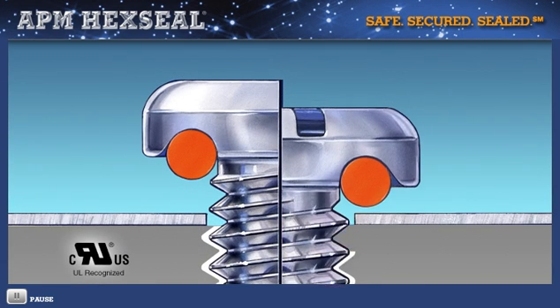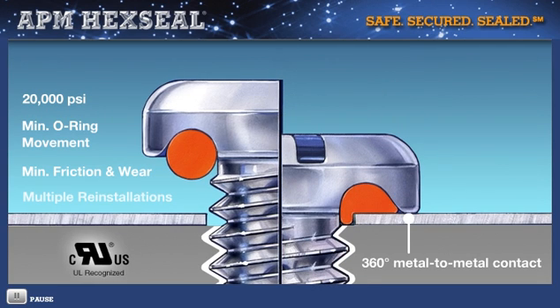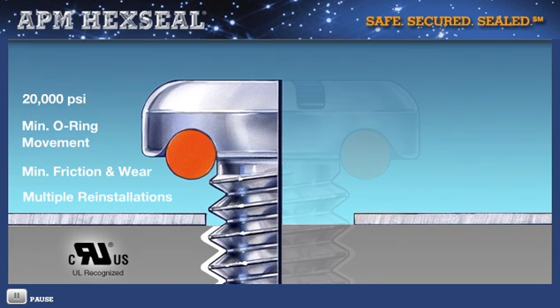This relationship results in a pressure sealing rating of up to 20,000 PSI. Because of minimum O-ring movement within the channel and shank, there is minimum friction and wear, so the O-ring will not easily degrade or tear, making multiple reinstallations possible.